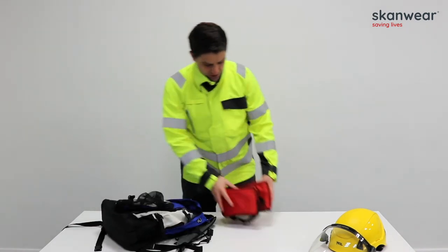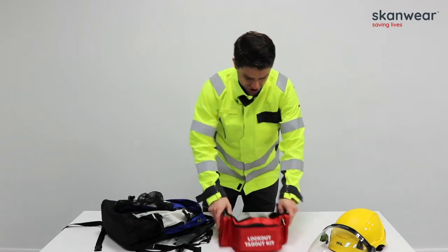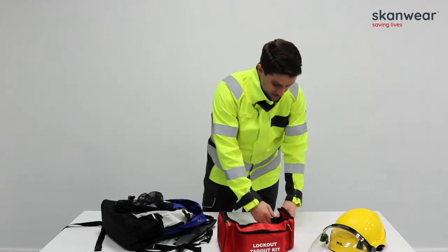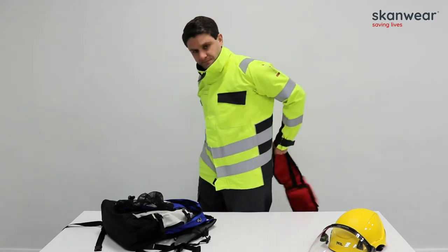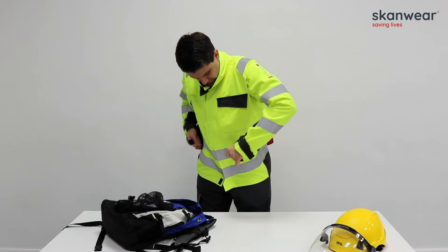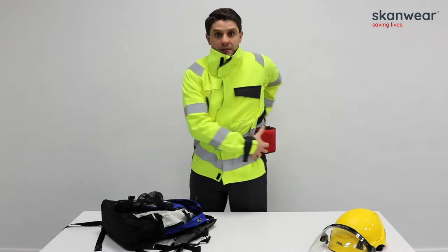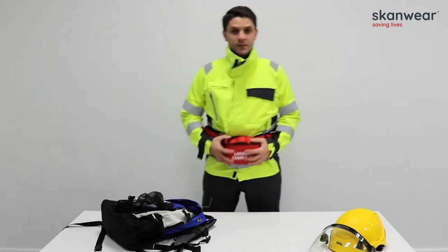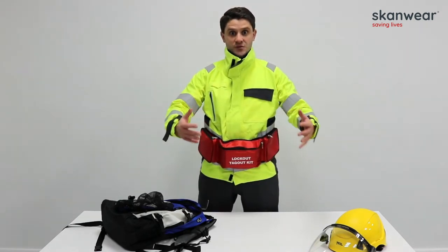In here I also have my lockout/tagout kit. Depending on how long my activity is going to take, I can attach this around my waist to have my relevant locks and keys to hand to be able to perform suitable isolations.